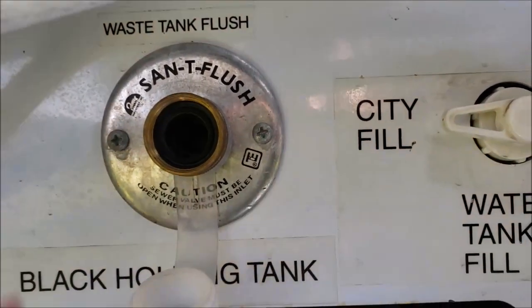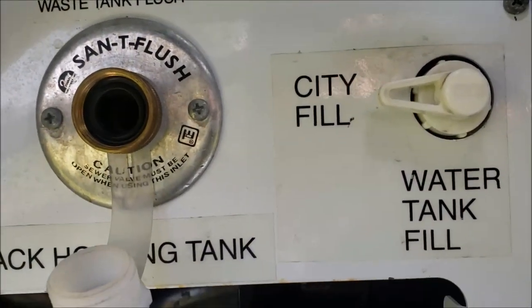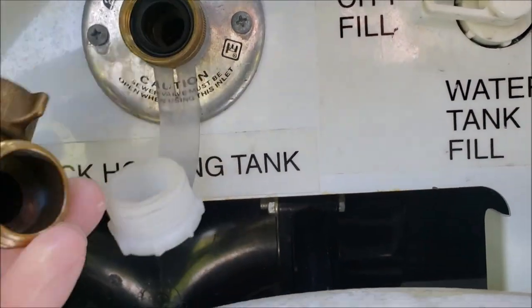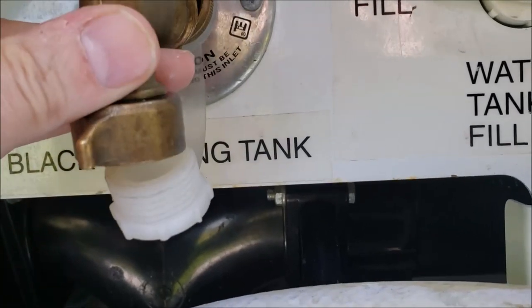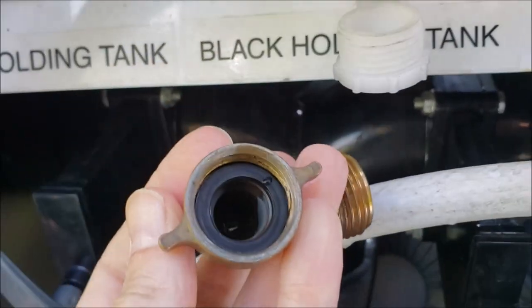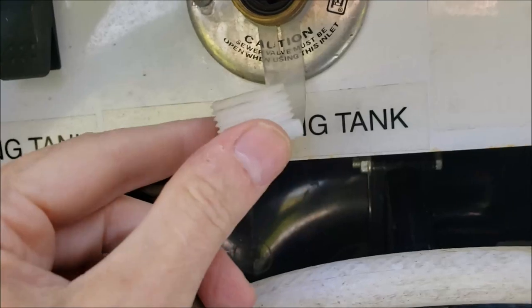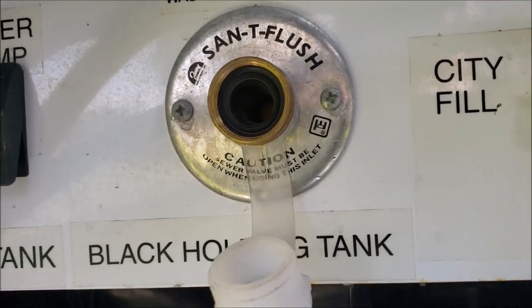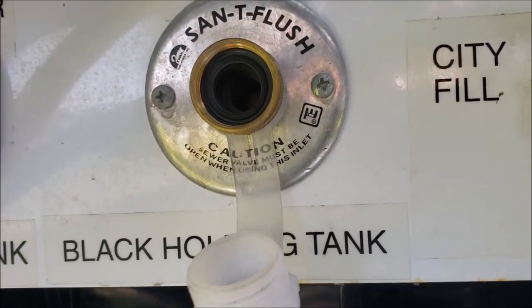My first thought is maybe a bug crawled up in here, because I normally have this cap piece on it and I didn't put it on. So there's a possibility a bug crawled up in there, and when I put water pressure on it, it blew the bug up in there and sealed the hole. That's what I'm going to try to figure out.